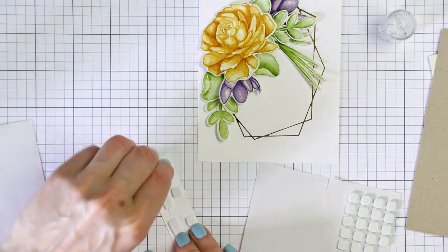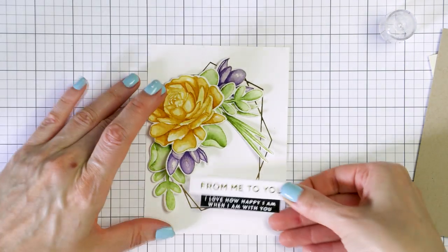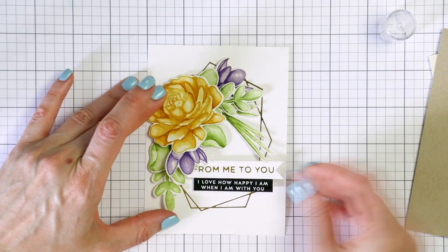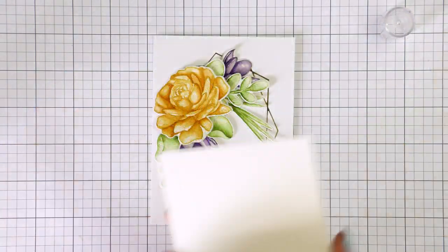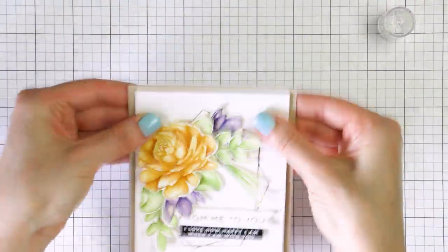I've come to really enjoy them lately. I used foam adhesive squares and foam mounted both sentiments onto the card, just below my floral cluster. I foam mounted my panel onto an A2 craft card base and used several sequins from my stash to embellish it.